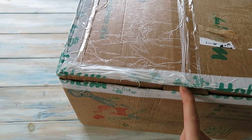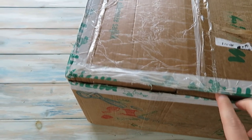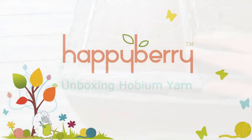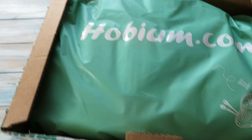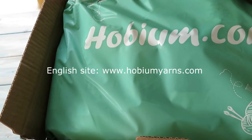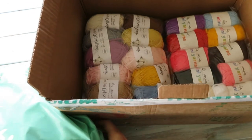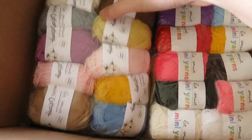They've sent me some yarn to have a look at and it looks really exciting to open this. So I've had a sneaky peek at what's inside, but let's have a look, shall we? So here we are — it's Hobium.com if you want to go check them out. And I have no idea what's inside the bag. I had a sneaky peek at the yarn underneath, but let's have a look. That's really heavy as well.